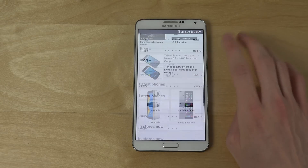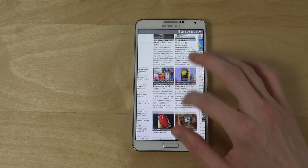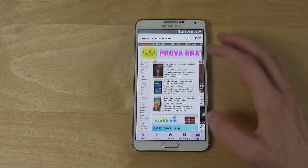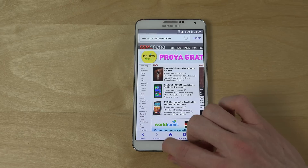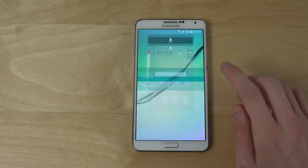Let's just go to full view, and there's a tab system as well. If you hold in, you can also see you have the S6 themes.